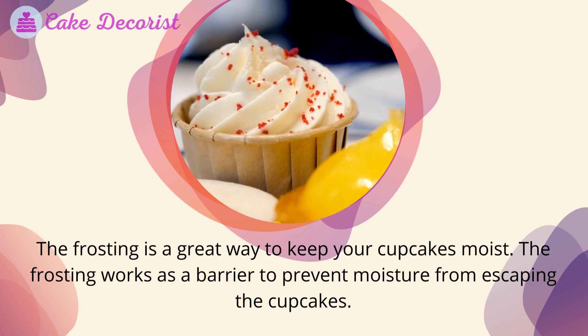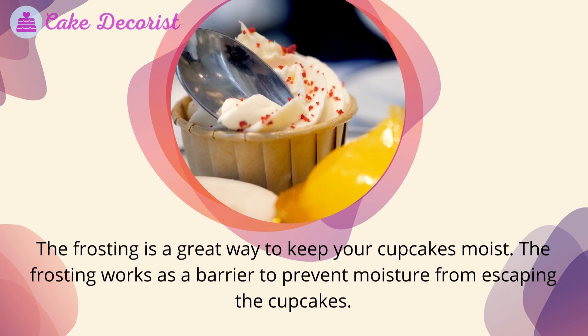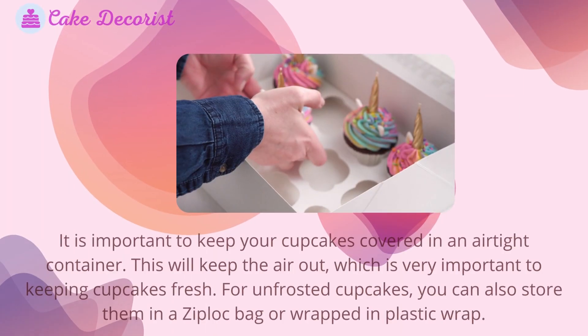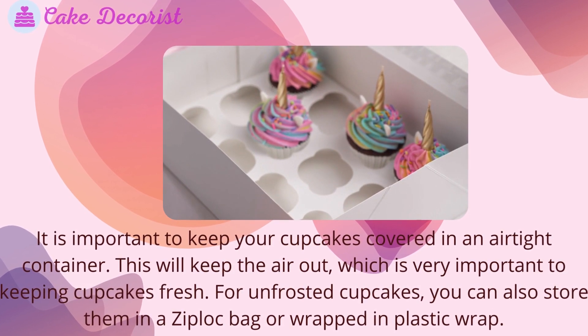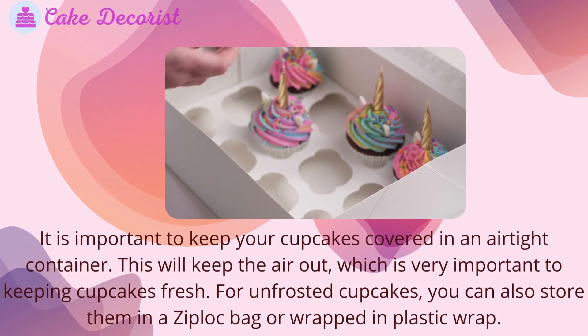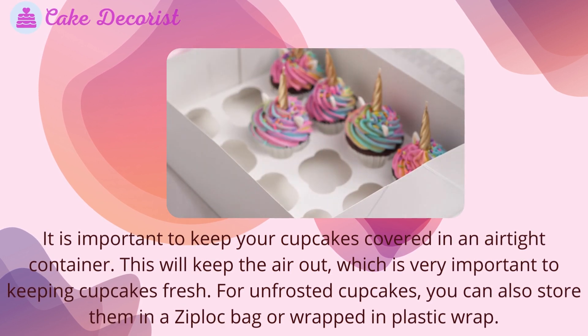Frosting is a great way to keep your cupcakes moist, as it works as a barrier to prevent moisture from escaping. It is important to keep your cupcakes covered in an airtight container, which will keep the air out — very important to keeping cupcakes fresh. For unfrosted cupcakes, you can also store them in a Ziploc bag or wrapped in plastic wrap.